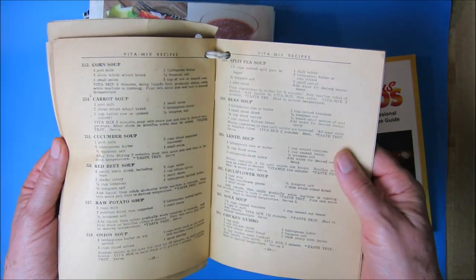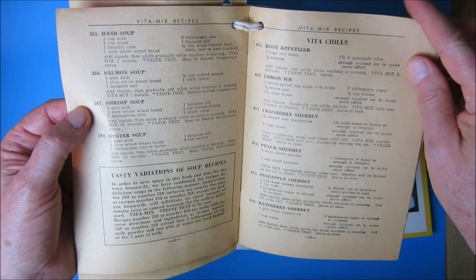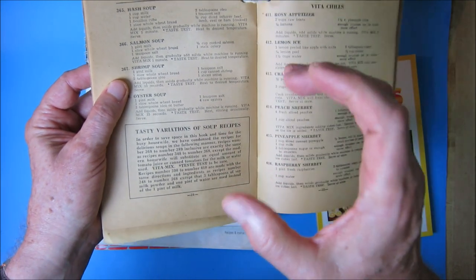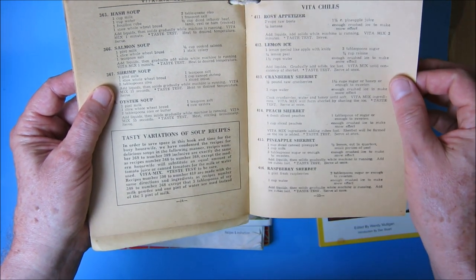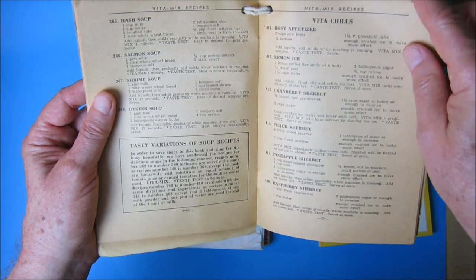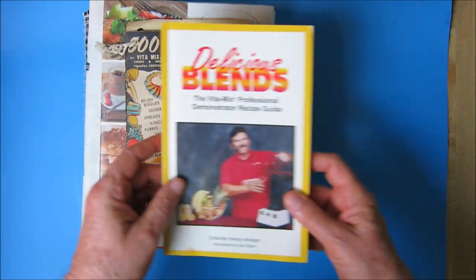You can see how things have evolved over time. In the 1951 book you've got: corn soup, carrot soup, cucumber soup, red beet soup, raw potato soup, onion soup, split pea, bean, lentil, cauliflower, soya, chicken gumbo, hash soup, salmon soup, shrimp soup, and oyster soup. The shrimp soup calls for one pint of milk, one slice of wheat bread, two tablespoons of oleo — I still dream about a hot biscuit with oleo and jam for breakfast — a teaspoon of salt, one cup of canned shrimp, and a sliced onion. Run the machine 15 seconds, taste test, and heat to desired temperature. That's how quickly you made shrimp soup in 1951.